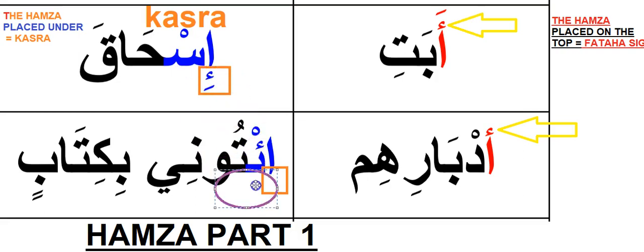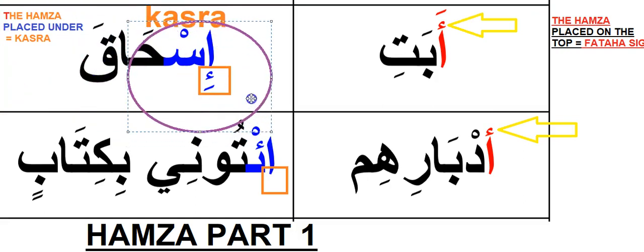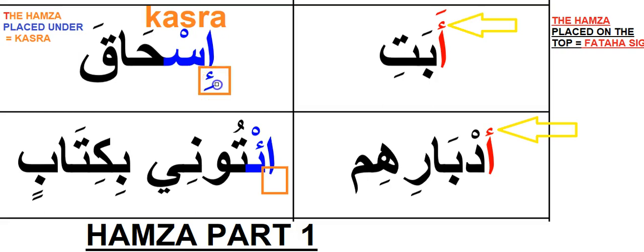The Hamza sign placed under the alif — whether you have a kasra underneath it or no kasra — you are to read it as 'e' with the kasra sign. On the right side of the screen I have placed a description of how to read it: Hamza placed under equals kasra, meaning under the letter like the alif right now. I'll go ahead and delete the kasra sign underneath the Hamza — you can still read it as 'e,' because this Hamza tells you that it has a kasra.